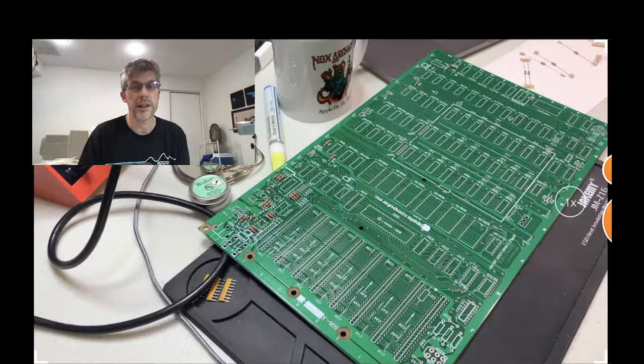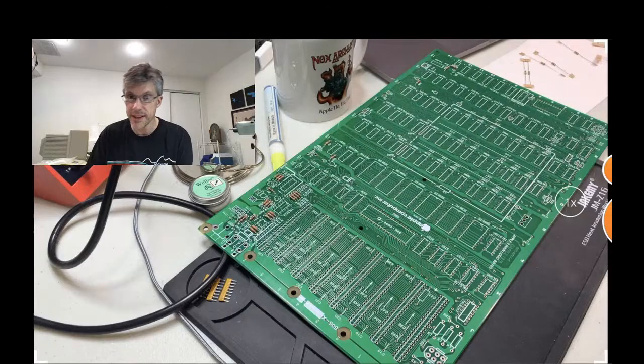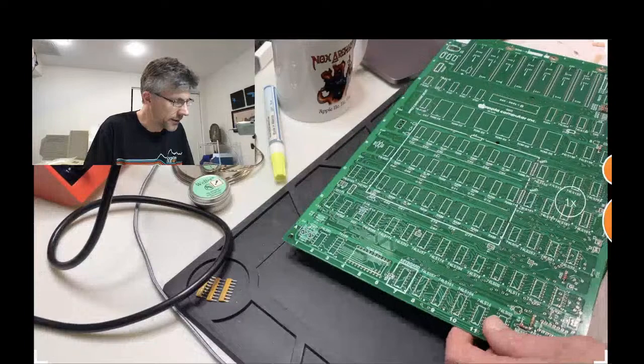That was the mistake I made with the Phaser kit from Reactive Micro that I did on my channel about a month and a half ago. There was one chip on there that was oriented differently from the rest of the chips, and of course I didn't realize it, so I put them all in the same direction. Luckily it didn't actually damage anything, but it didn't work until I took it out and flipped it around. So as long as you put in all the chips correctly, it should just work.